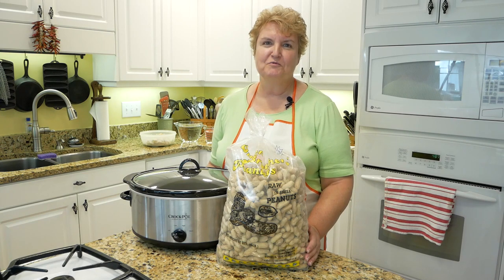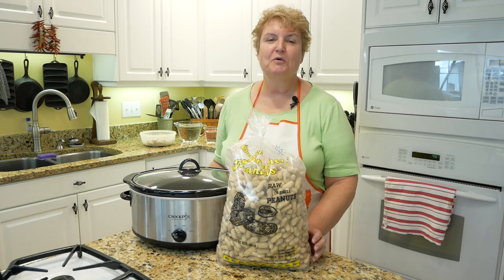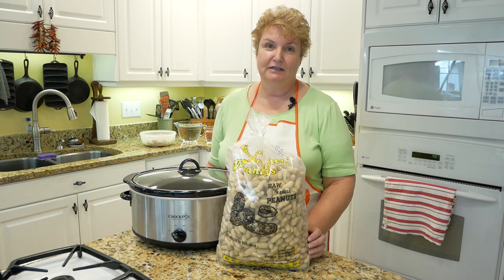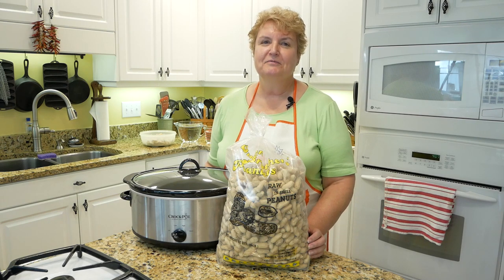Hi, I'm Phyllis, and welcome to my Southern Simply Kitchen, where Southern food is simply done. Today, we're going to be making boiled peanuts, or caviar of the South, and that is something that, growing up on a farm in South Carolina, my family knew a lot about.